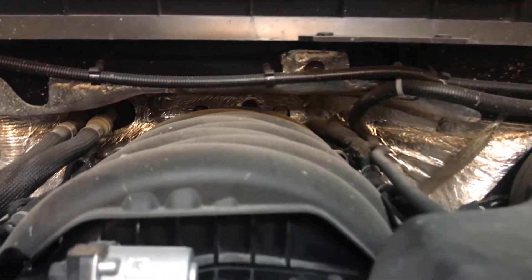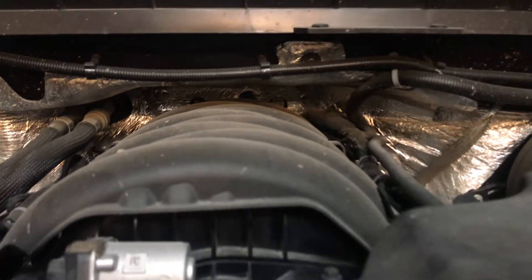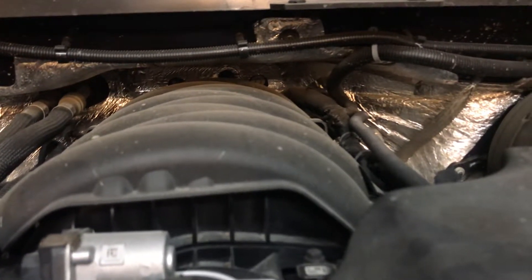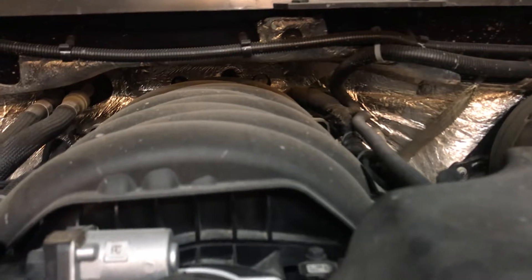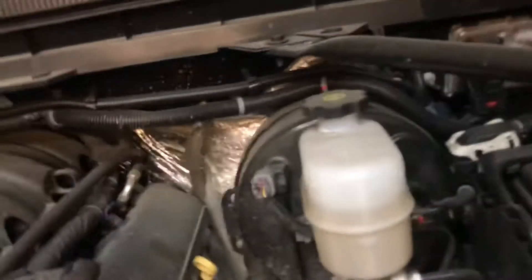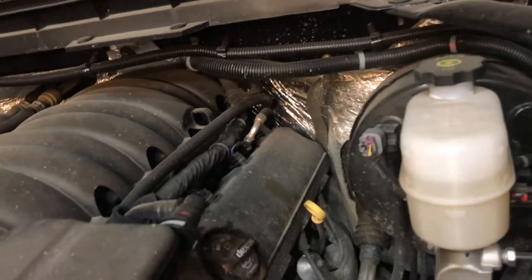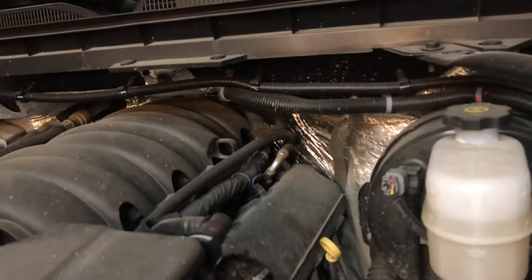On my 2012 I had to do an oil pressure sensor and I could not get my hand in there for love nor money — I pretty much had to stand on my head to get in there and it still didn't work. On this truck I believe the oil sensor is in the back in the same general area, so I'll have to look up where all that is.